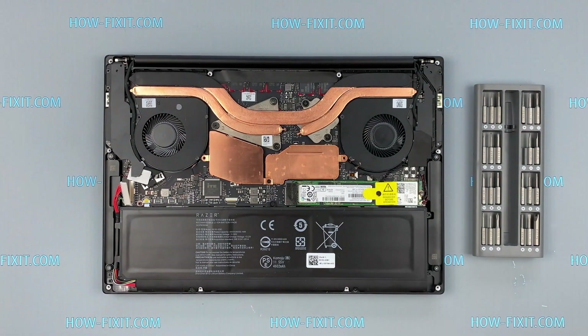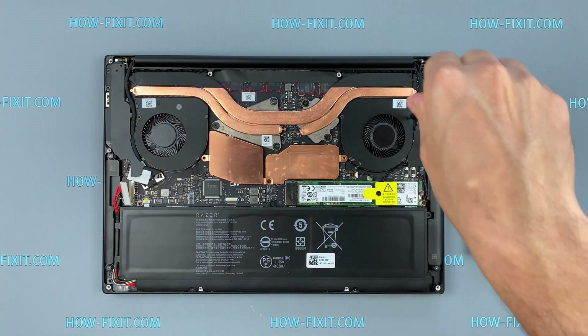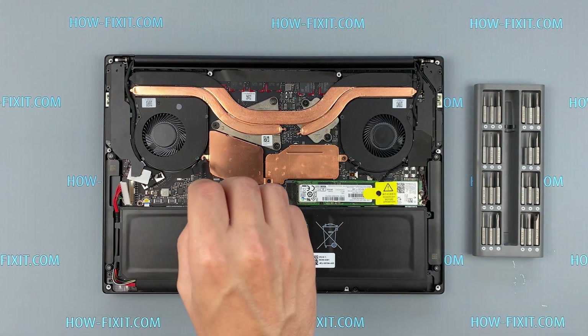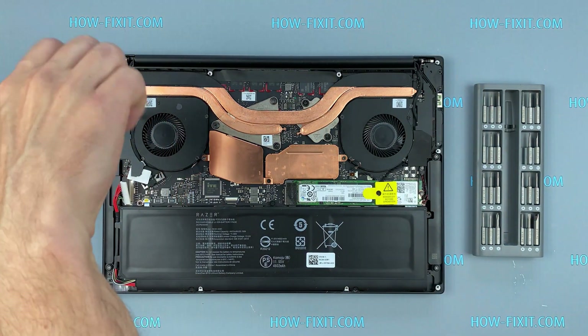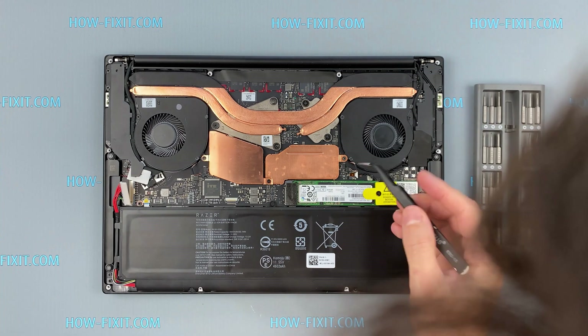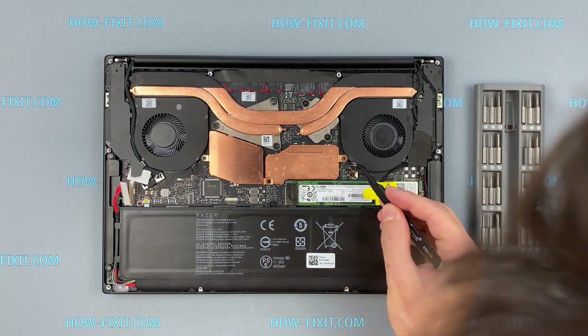If your laptop is still overheating after cleaning and replacing thermal grease, I recommend watching a video about a cooling pad for laptop, or how to undervolt the CPU and GPU to reduce heat and increase laptop performance. All links you can find in the description.